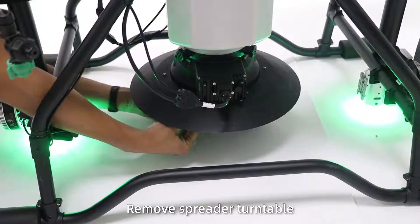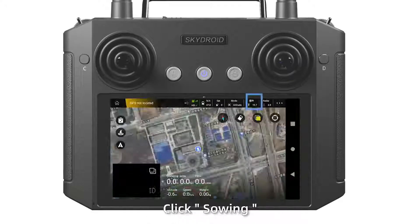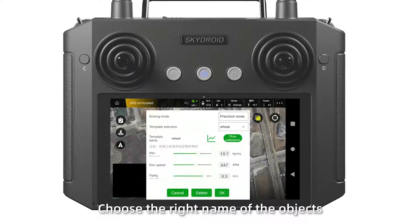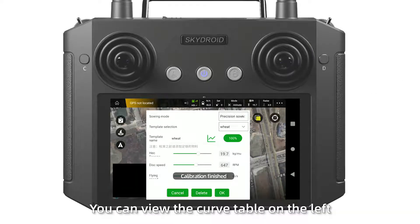Remove the spread tunnel and add material over 15 kg. Click save and choose the correct name of the material. Then perform the flow calibration. You can view the resulting curve table on the left.